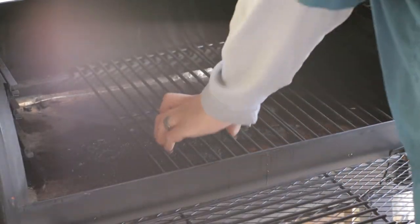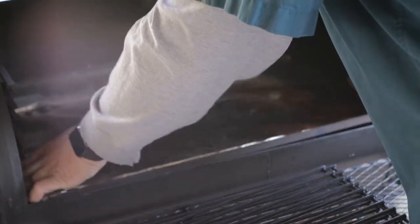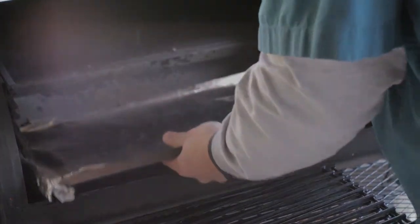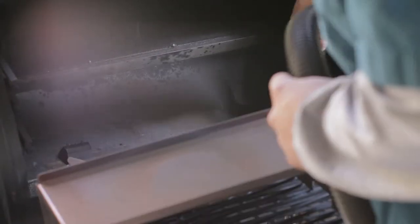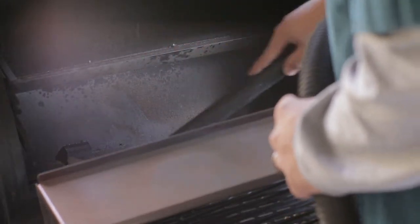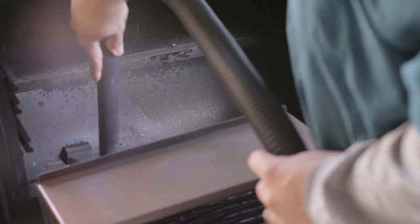First we'll start by getting our pellet grill ready. We're going to pull out all the racks, take the grease strip tray out completely. We're going to leave it out for the entirety of the cook. We're going to vacuum out the bottom of our pellet grill. You should do this before you cook every single time on your pellet grill. Then we're going to put it back together without the grease strip tray.